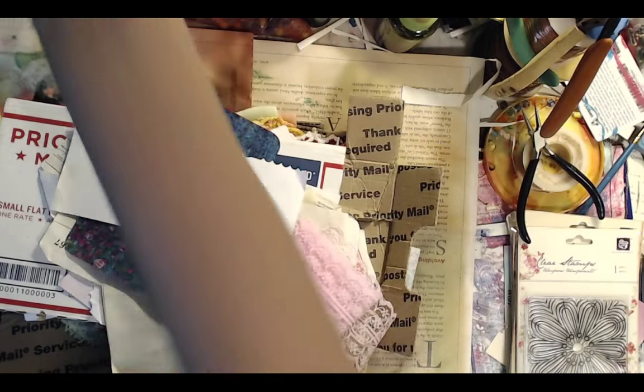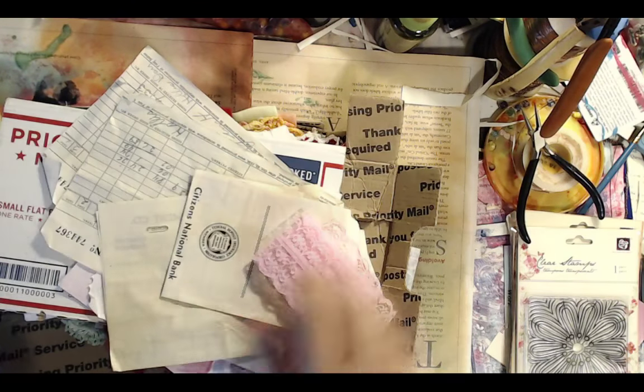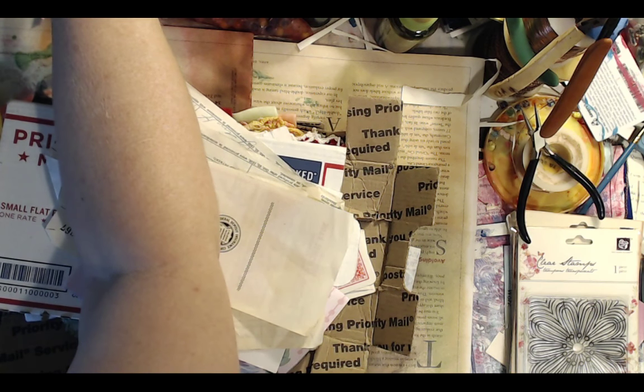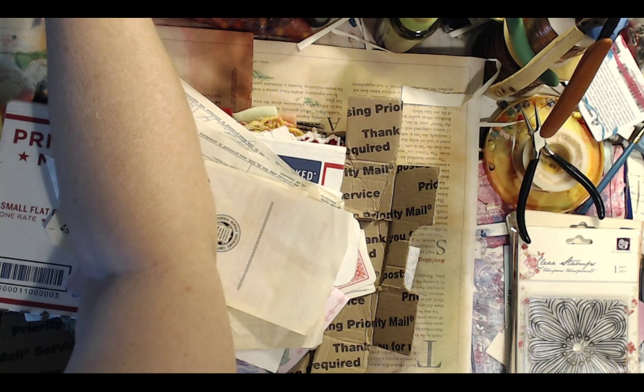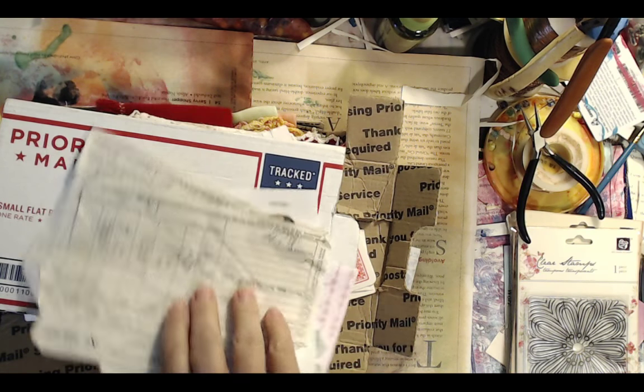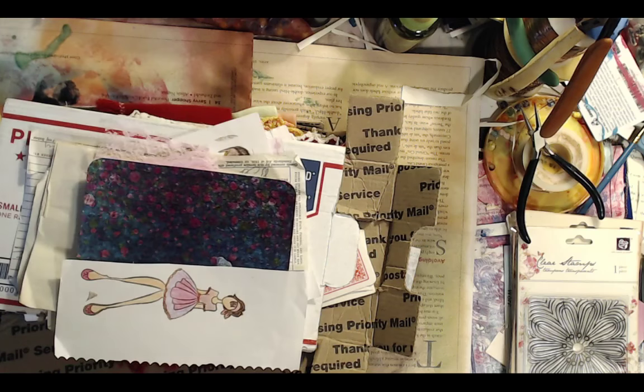So I'm going to share some happy mail that I got, which I'm totally over the moon about. And then we are going to make some serendipity paper, some hirows, and a couple of fabric bead necklaces — or at least one.